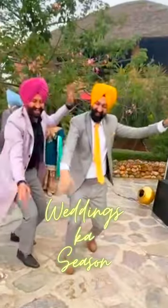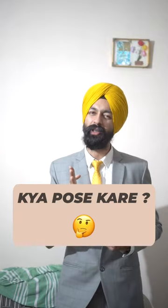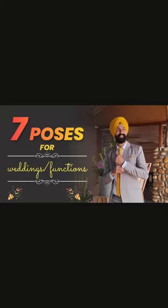Today we are going to the wedding season and you will also be interested in taking photos, but some people don't know how to pose in the wedding. Today we are taking a special video — there are many poses here.